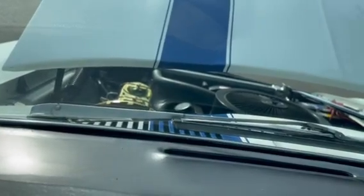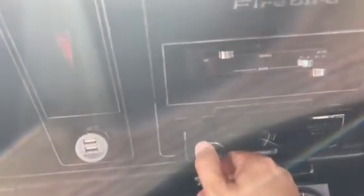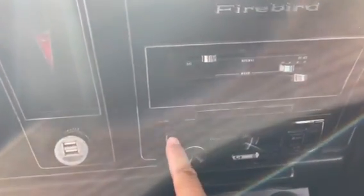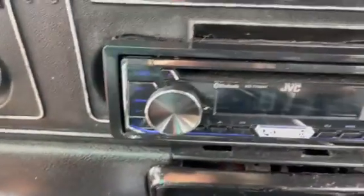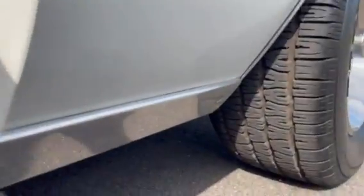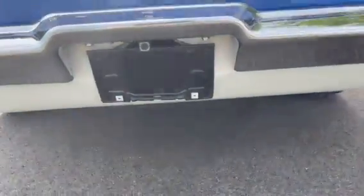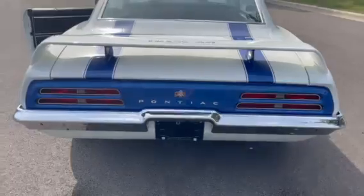Lights and wipers function. Horn is inoperable, okay. Let's charge your phone. Heat and defrost function. You've got kick-panel speakers and an upgraded JVC stereo setup. I'm not that good with these aftermarket stereos, but it is turning on. Let's listen to the car.